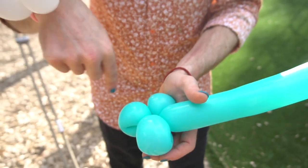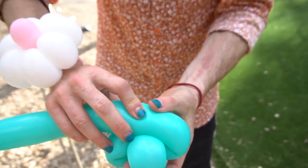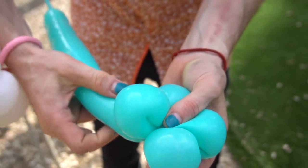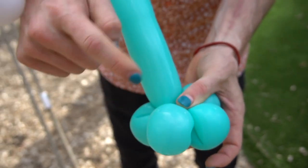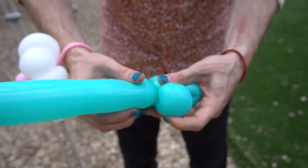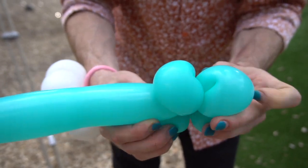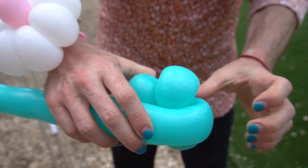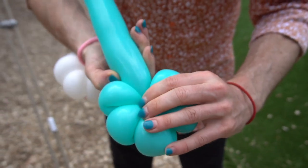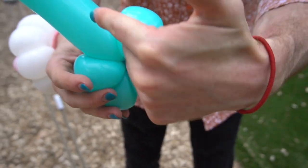Once you get to three petals, it can start to become really difficult to twist the flower petal because all those other petals are bunched up in the middle. So it's a lot easier to squish the balloon in the middle and twist the end of the balloon around through the center of the flower. Keep that petal nice and stationary while you do it, then pull the balloon out to the side, coming out in between two petals. Fold the balloon over, squish it down in the middle, roll and repeat — and again we end up sticking out in between two petals.